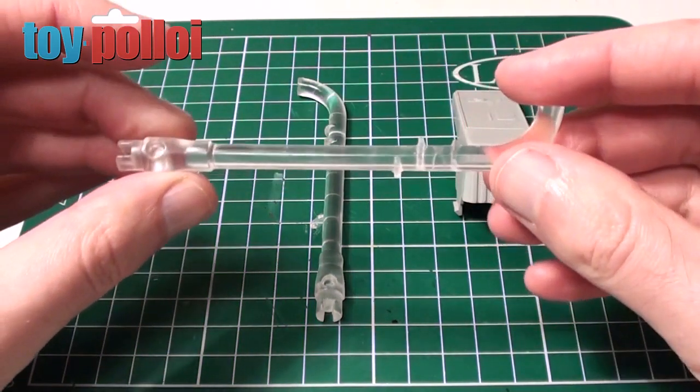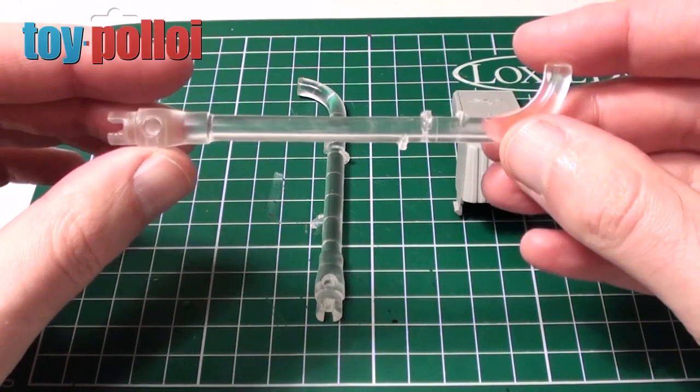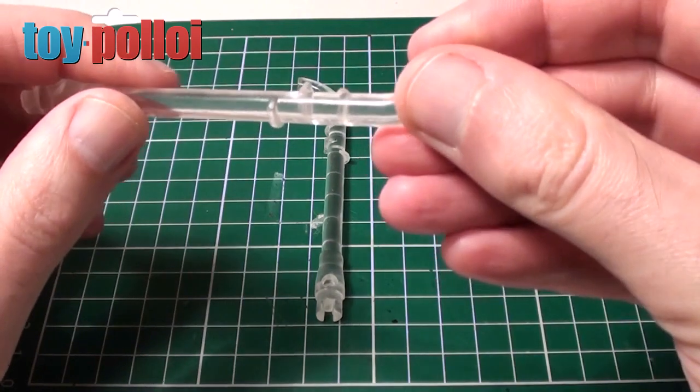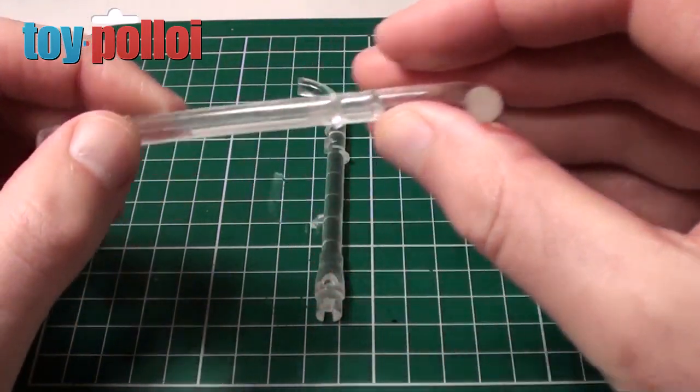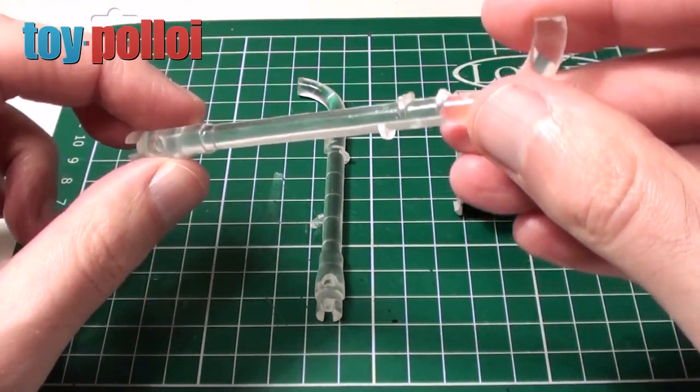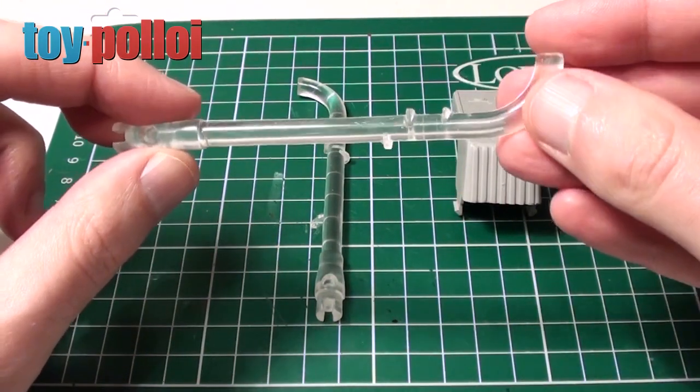First up I ordered a couple of chin guns. As you can see these are pretty good reproductions — there are no bubbles or anything in them. You can see a few mould marks but the actual guns look pretty good. I'm really happy with these and I think they should look quite good on my AT-AT.